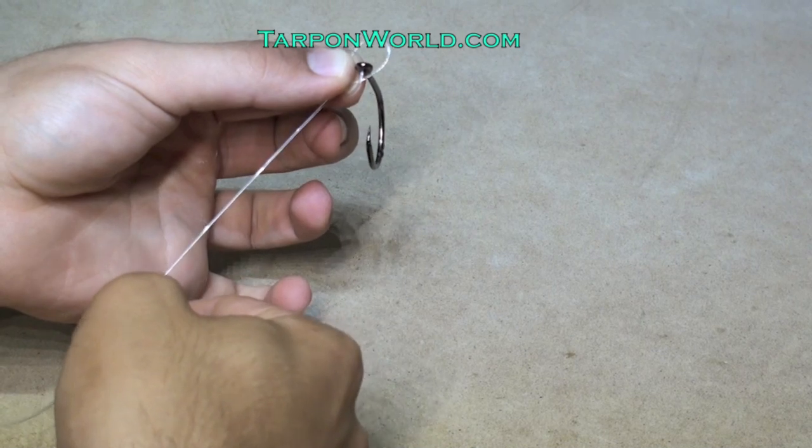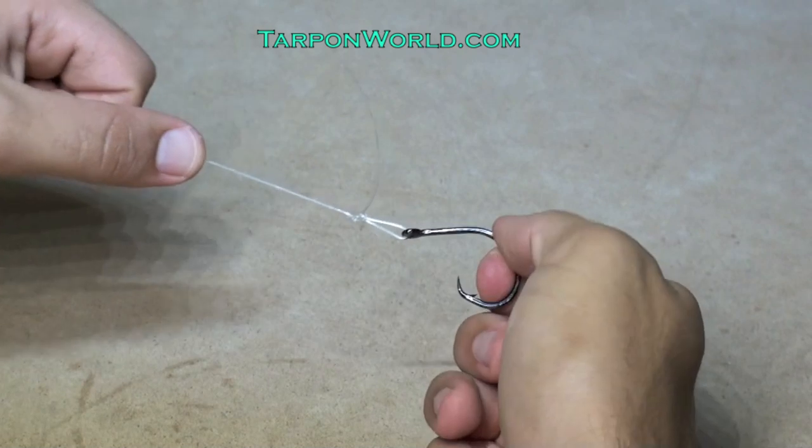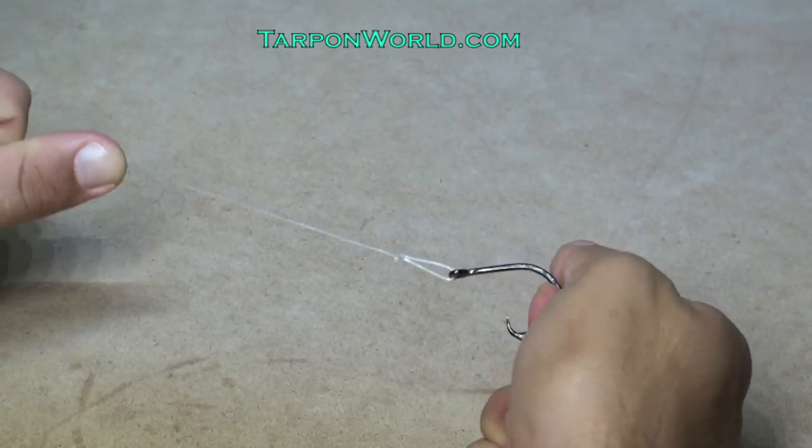Then pull the main line to adjust the size of the loop you want to create. Then pull on the main line and your hook, and there is your perfection loop. It's that simple.